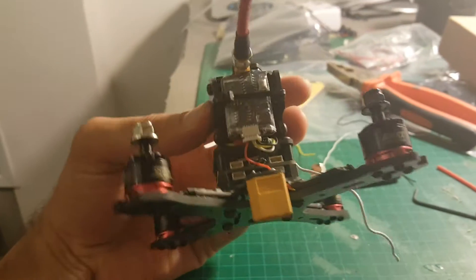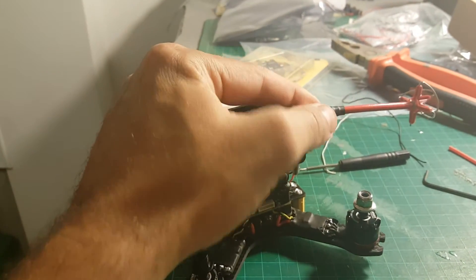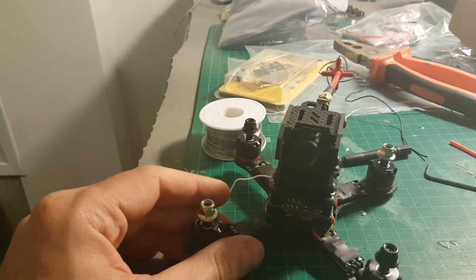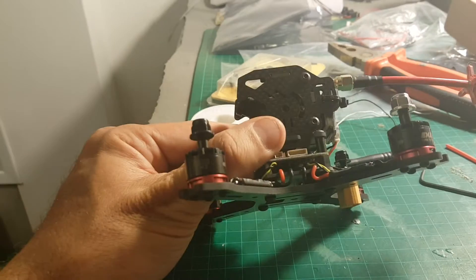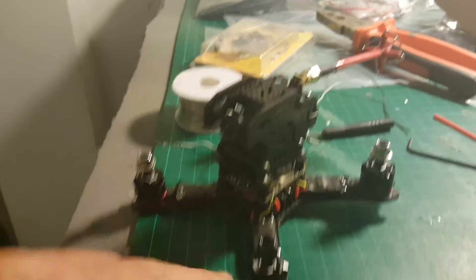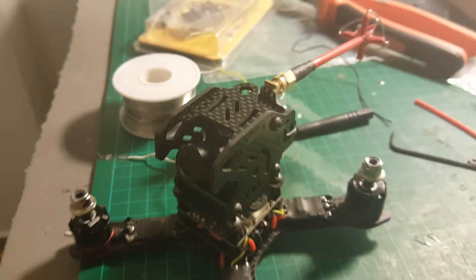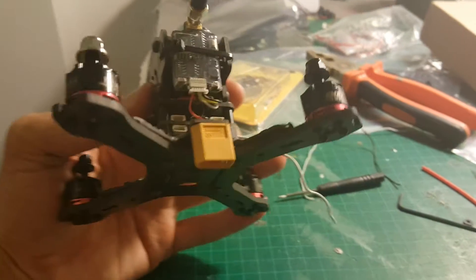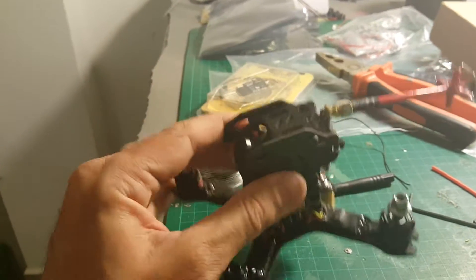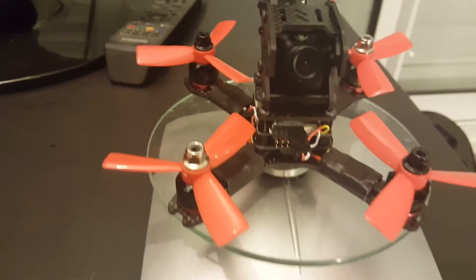So this is the result of the build. I just tested it with my goggles and it is working perfectly. The only thing I will need to do next is connect the X4R receiver, and I will also have to configure the ESCs with BLHeli suite. In the next video I'm going to show the final outcome and we are going to take it for a test flight.